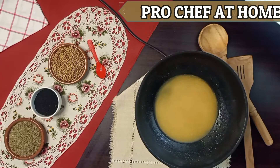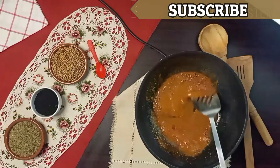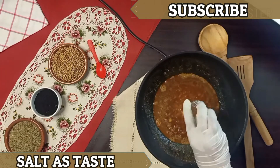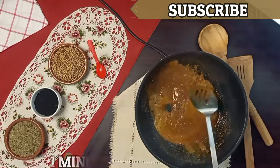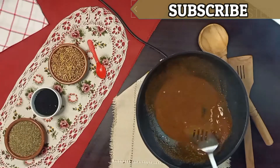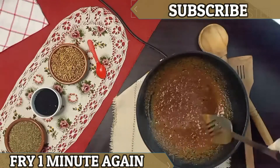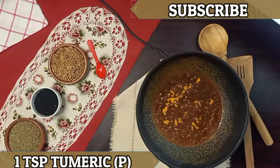Add 1 tsp tortilla powder, 1 tsp salt, ½ tsp coriander powder, 1 tsp cumin powder. Now we fry it for 1 minute. Add a little water and fry for another minute. Add 1 tsp turmeric powder and mix it well.